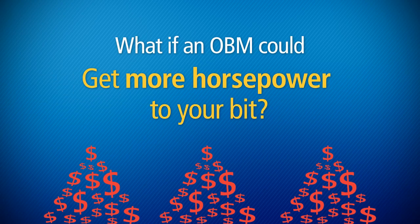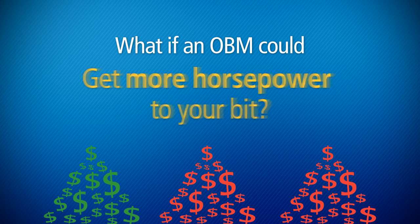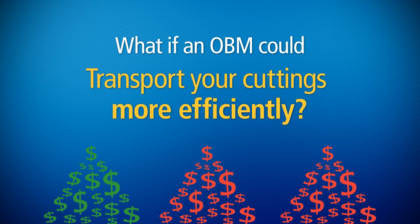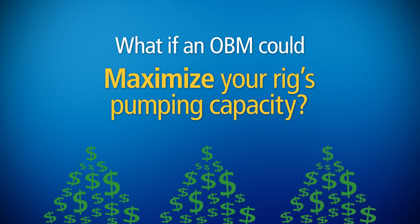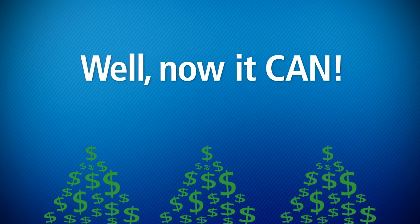What if an oil-based mud could get more horsepower to your bit, transport your cuttings more efficiently, and maximize your rig's pumping capacity? Well, now it can.